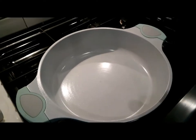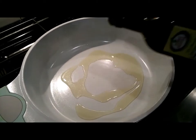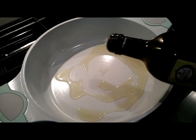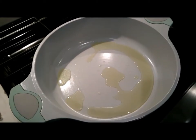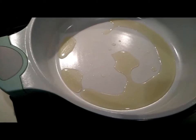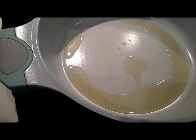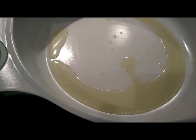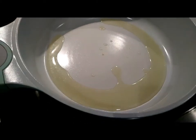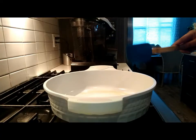I'm going to add about four tablespoons of olive oil and then just heat the oil for about a minute or two on medium heat until it's shimmering. The oil is hot, so we're going to go ahead.